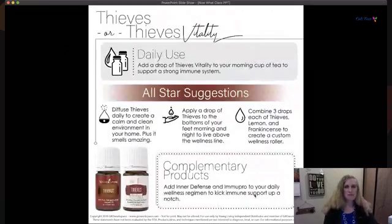Thieves — and Thieves Vitality — is an all-star oil. Have you heard about the four thieves through history? That's how this oil got its name. It supports your immune system. The idea is based on 15th-century French thieves who, despite spending their days robbing sick and dying people, managed to escape the plague because they doused themselves in a special herbal concoction to protect themselves from infection.